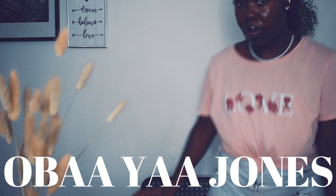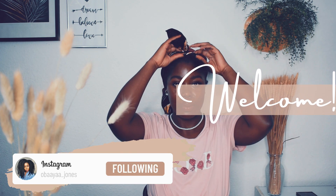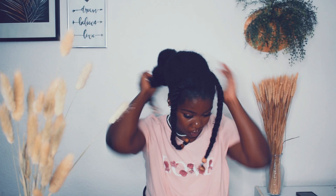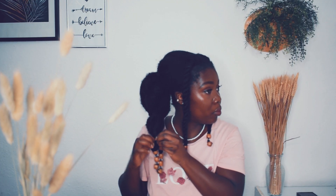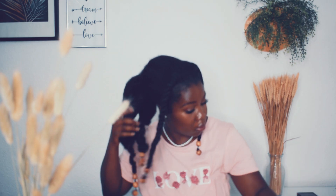Hey, lovely sisters, it's your girl Labaya back with another video. Thank you for tuning back again today. If you're new here, hey girl, you're most welcome to the family. In today's video I'm going to be detangling my hair using flaxseed gel for the first time. It's been six or seven weeks since I last washed my hair. If you want to see how my hair reacts to the flaxseed gel, then stay tuned!